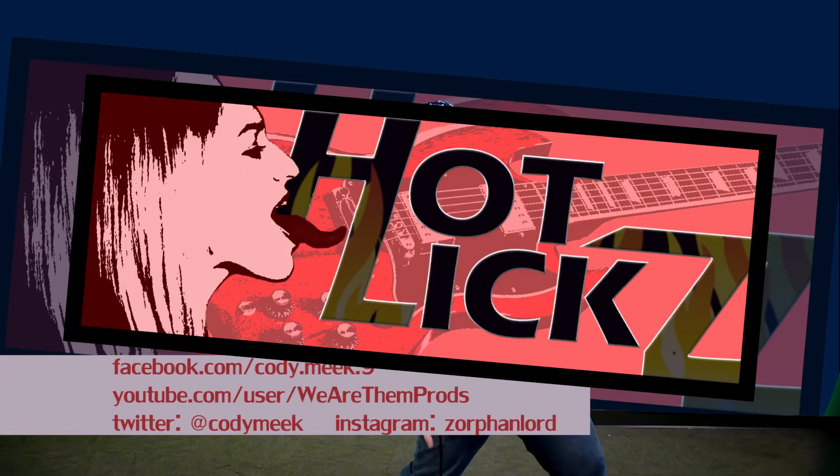That's a hot lick. That's a hot lick. That's a hot lick.